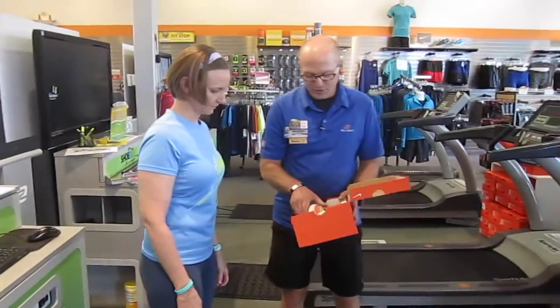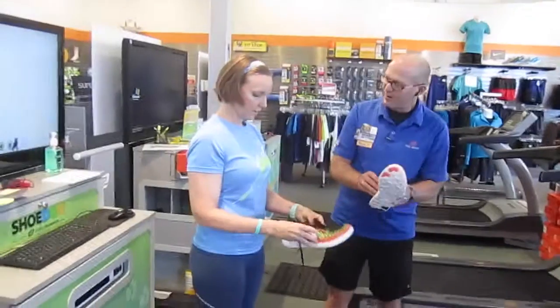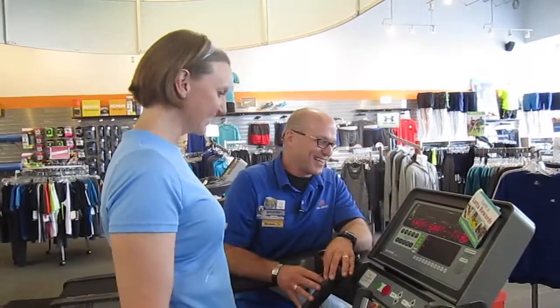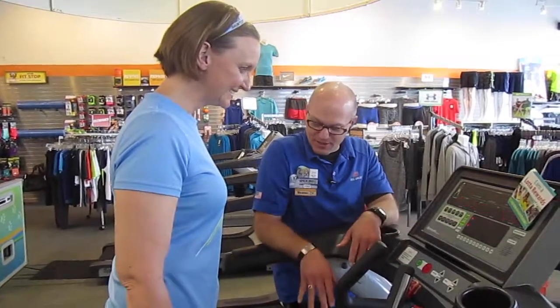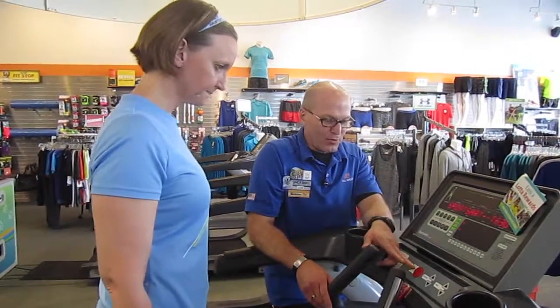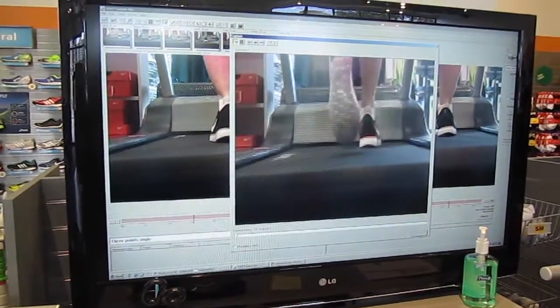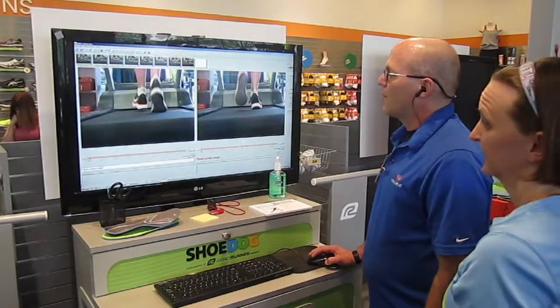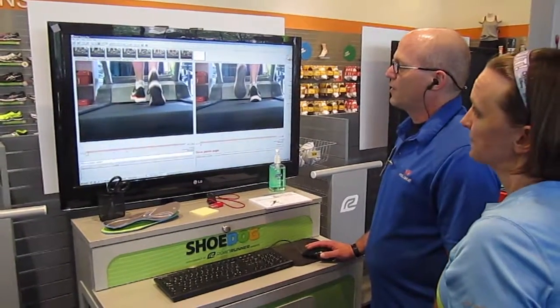Following that, John put me in a lightweight neutral shoe so he could take video of my stride, assessing any pronation or flexibility issues I might have. He did a 10-second recording of my feet on the treadmill. What John is trying to determine from this video is whether or not there is a straight line from my knee down to the bottom of my foot and that the bottom of the shoe is perpendicular to that line.